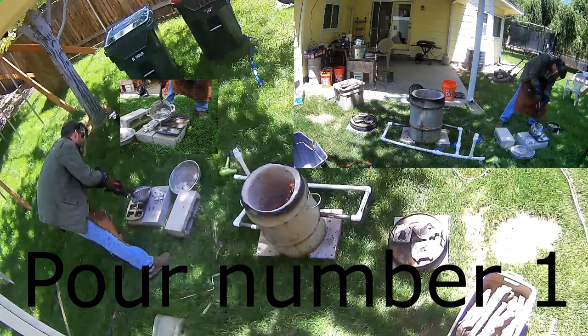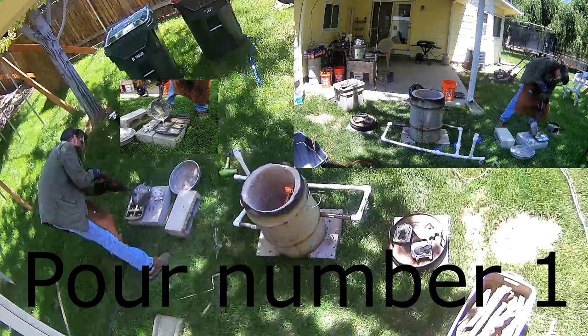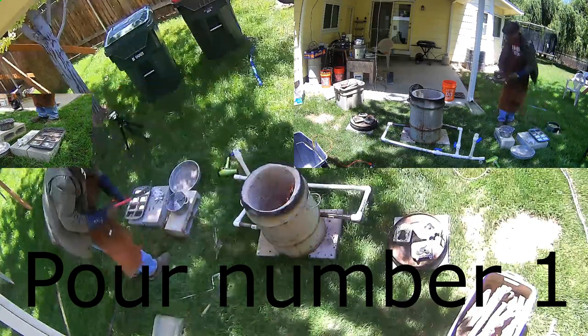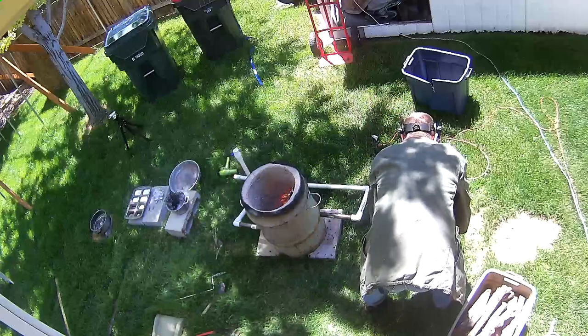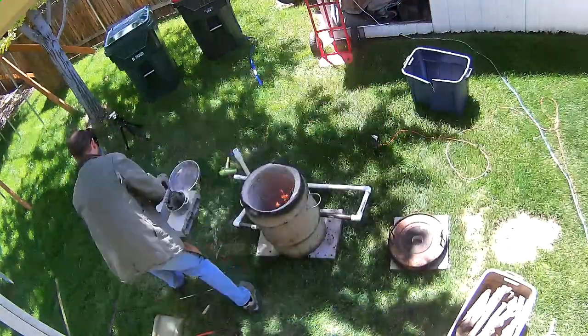With aluminum cans I'm used to all the garbage there. But unlike with aluminum cans, we didn't have a lot of burnt material from the paint and the plastic in it. I am going to re-attempt to melt this at some time in the future. I ended up collecting probably close to five pounds of this over the course of the melt this day.